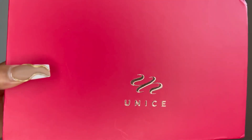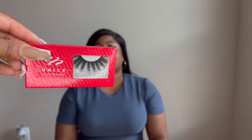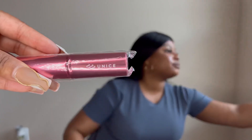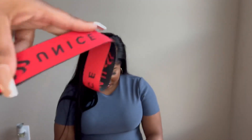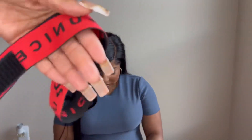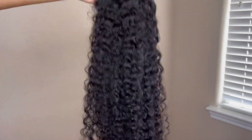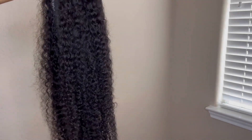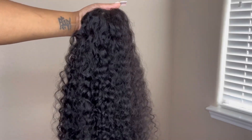All right y'all, we back with another hair video featuring You Nice today. These are some of the extras they sent: a wig cap, some lashes, a little makeup brush, a wig band, and a little bag to put all your stuff in when you're done. Now this is the wig — this is their curly unit, it's a five by five, and it's glueless, pop-on-and-go. Very easy, super low maintenance.